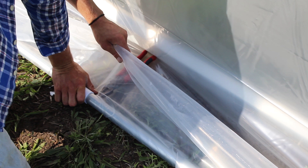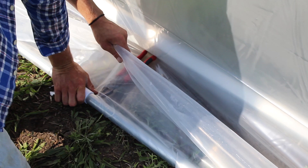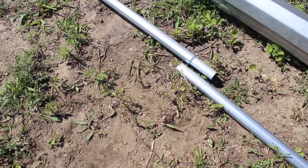To secure the plastic to the roll bar, you're going to need snap clamps, which I've linked in the description along with all the materials used in this video. So let's get into some of the steps.